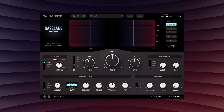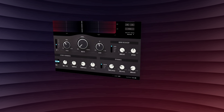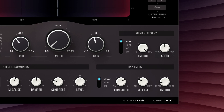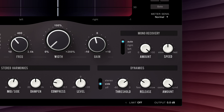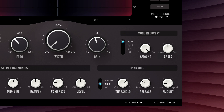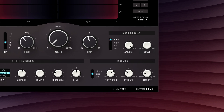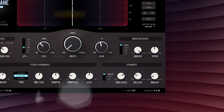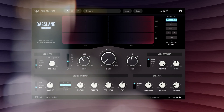But we weren't content to stop there. Basslane Pro also includes a dynamic section derived from the acclaimed Unison Mastering Compressor, as well as a low-frequency focused peak limiter to control the final peak output. By compressing or expanding, side mode allows for dynamic width control, meaning you can treat the low-frequency width for transient and sustained elements differently if desired. On the other hand, stereo mode acts more like multiband compression and can help you achieve a meaty but controlled and punchy bass.